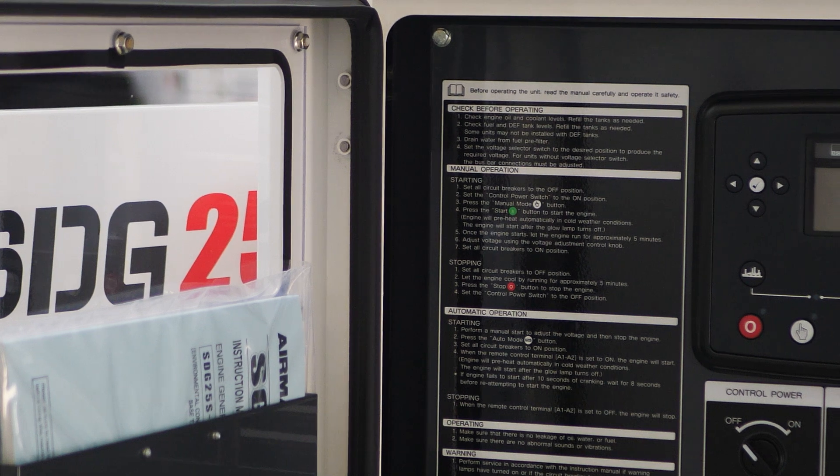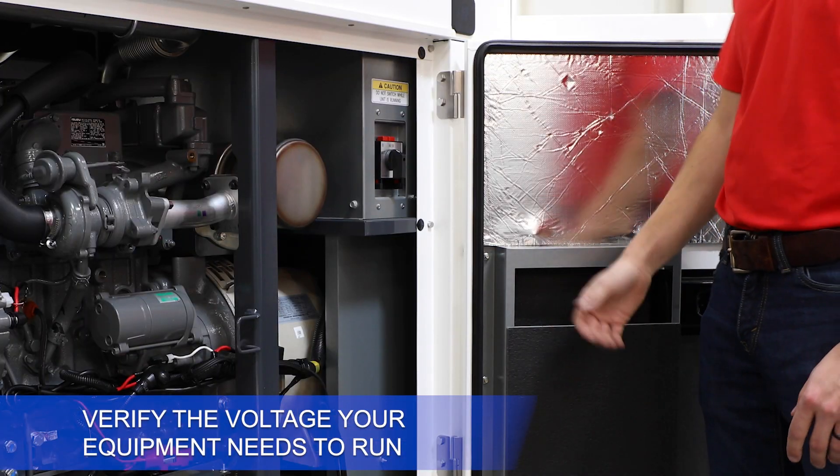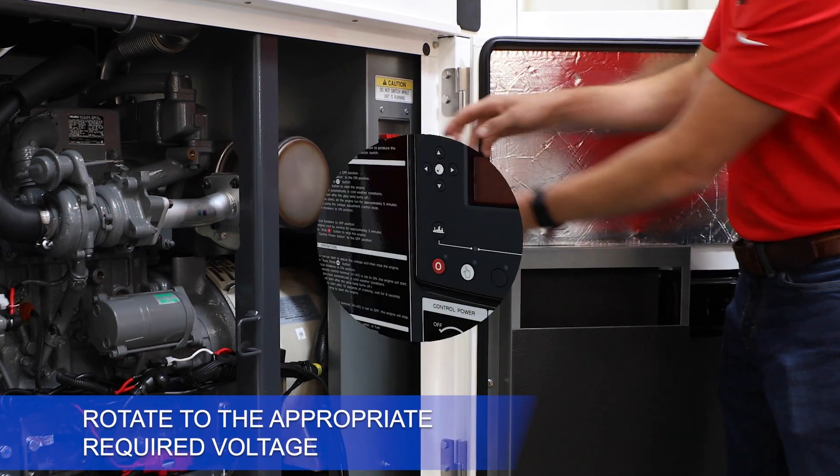Setting voltage. Verify the voltage your equipment needs to run, then locate the voltage selector switch on the unit. Rotate to the appropriate required voltage selection.